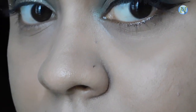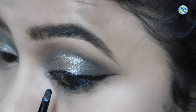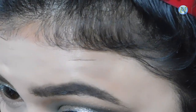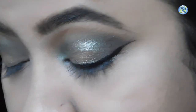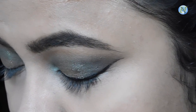The wing is done and I'm going to tight line my eyes with the same gel eyeliner. I applied that green eyeshadow on my lower lash line but somehow the clip got missing — I'm sorry for that.